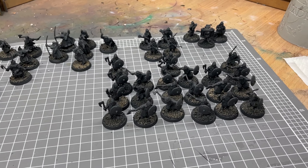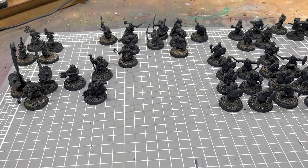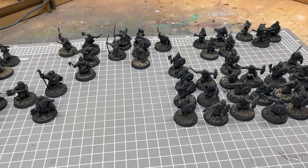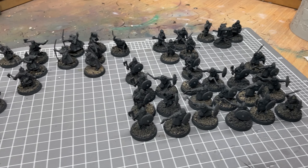Hey guys, Geoff from Warg here. We've got a local tournament coming up in two weeks and in typical me fashion I thought I don't really feel like playing any of the painted armies I have, so I thought I'd try and paint another one up just for this tournament.